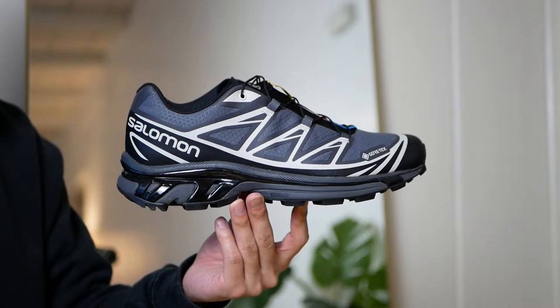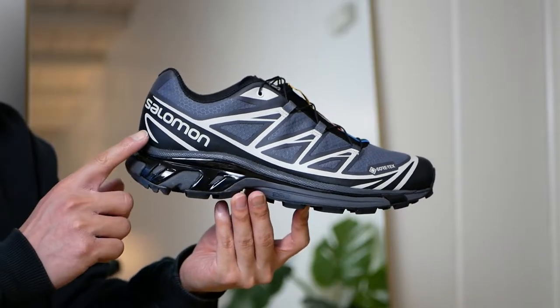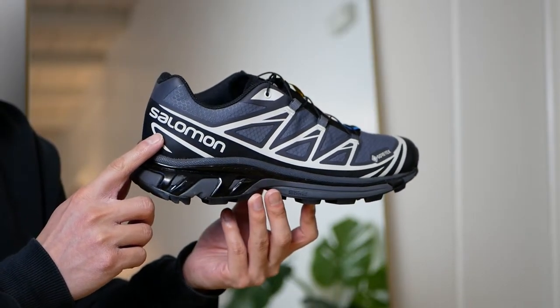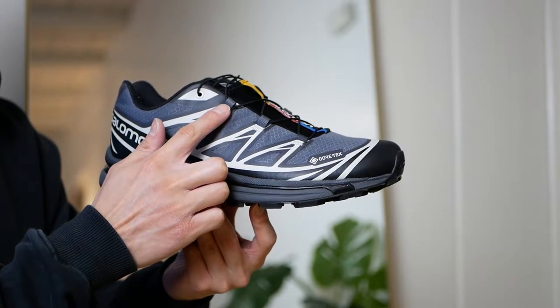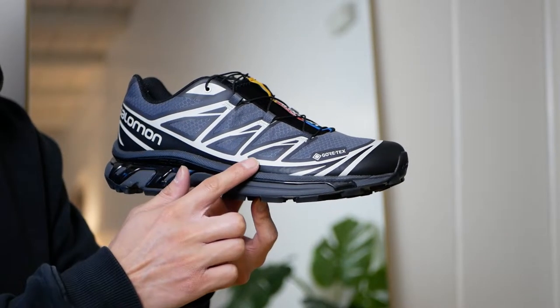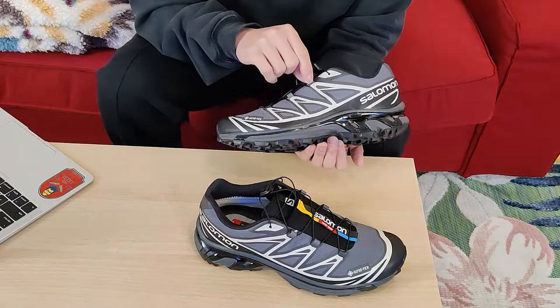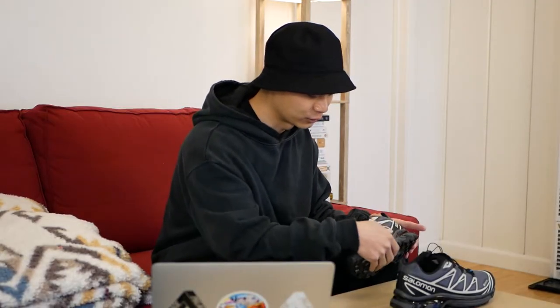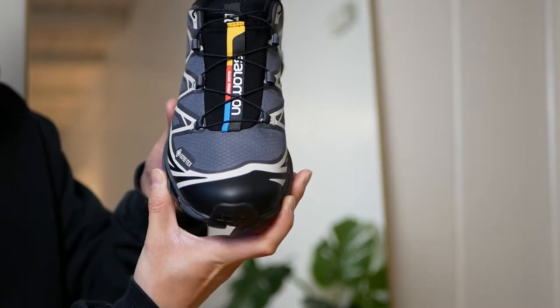Along with that Gore-Tex upper, you also have a TPU overlay that covers pretty much all around the sneaker. That's where you find the iconic Salomon branding in gray on the heel counter on the lateral side. The TPU overlay wraps around the upper in that iconic design where it meets the lace loops, and it also wraps around the entire toe cap — that's where you can see the Gore-Tex branding as well, and a lot of the durability of the sneaker comes into play.